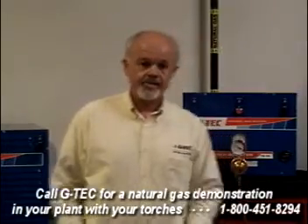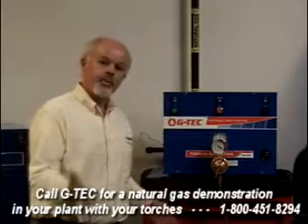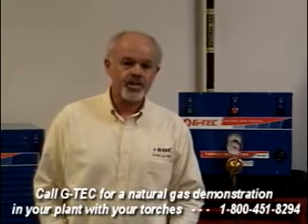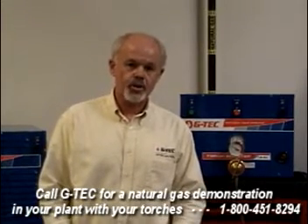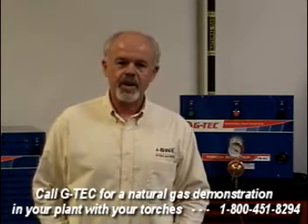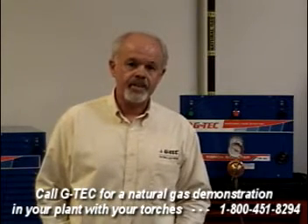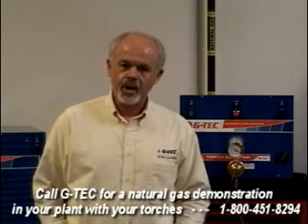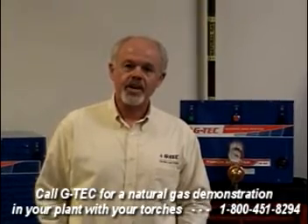As I said, I wanted to show you how the G-Tech Natural Gas Torch Booster system works. What I'd like you to do is call us and ask a G-Tech representative to come to your facility, bring a cylinder of high-pressure natural gas, connect it to your torches, and let you try high-pressure natural gas doing the same tasks you do every day. You'll be impressed. The comment we hear most often after a demonstration is, 'I didn't know you could do that with natural gas.' We know you can do the job with natural gas, and we'd like the opportunity to show you in your own shop.